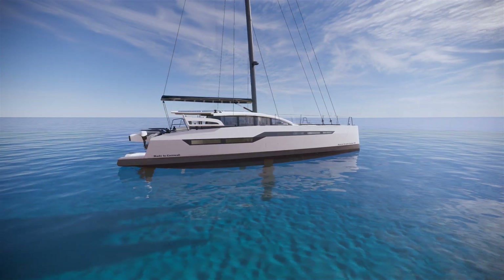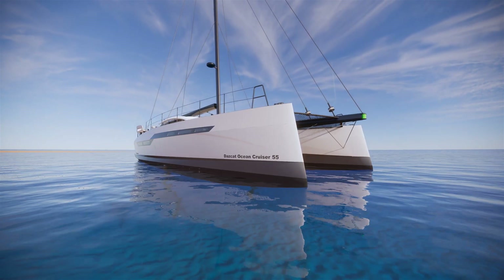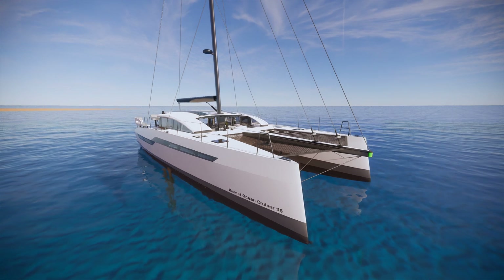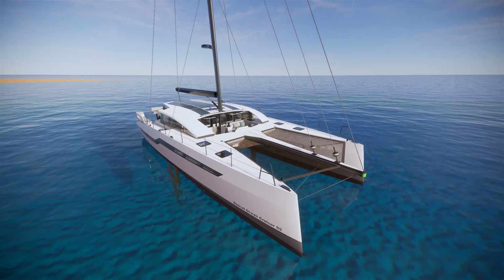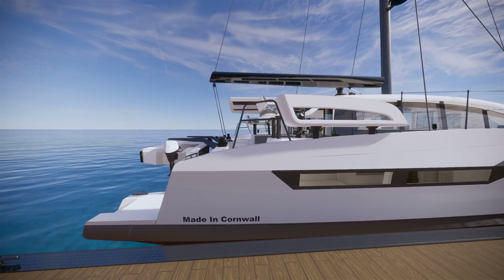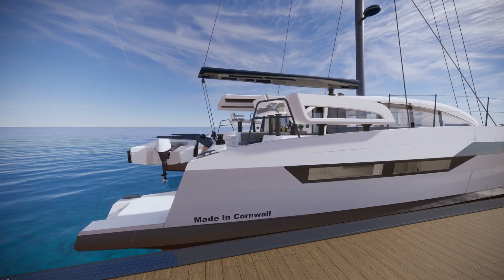The hulls are a 13-to-1 waterline beam ratio, so they're very, very slippery and easily pushed. Quite narrow, fine, with a lovely smooth rocker line, so there's a very nice transition, good pitch control, and very light at the ends of the boat.